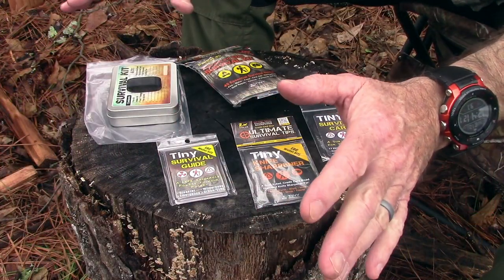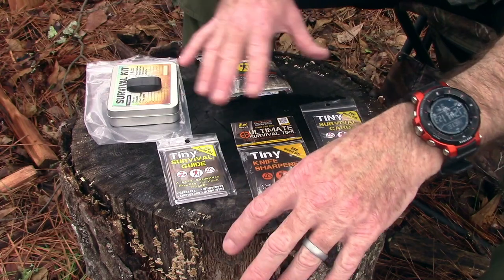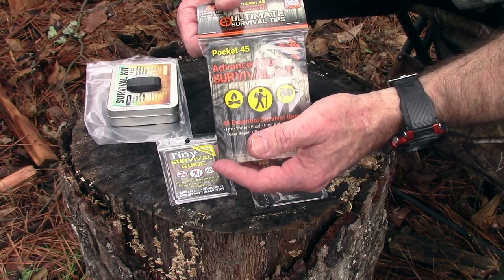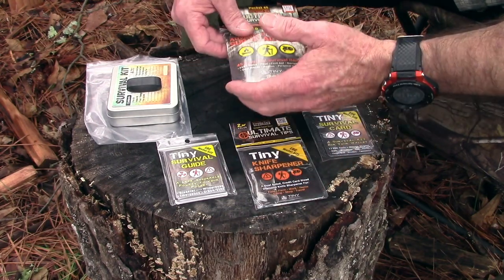We are back. So without any further rambling, let's get down to the old stump top. Here we are, and I've got some stuff spread out to show you what's available. They have not just survival kits — they've got the Pocket 45 and the Pocket 30, and they've got different size survival tins you can put them in.